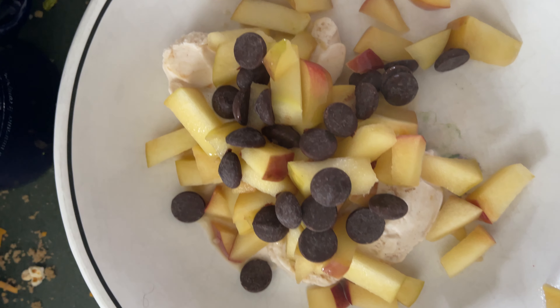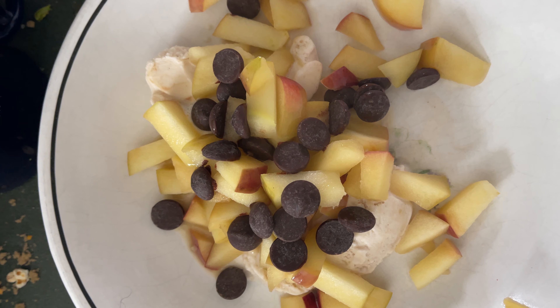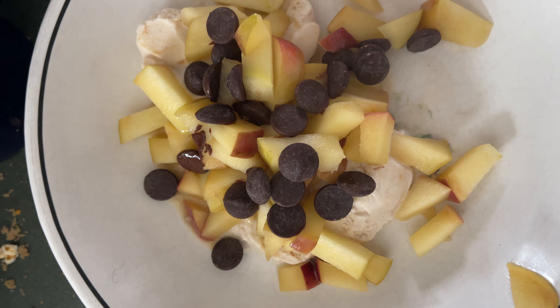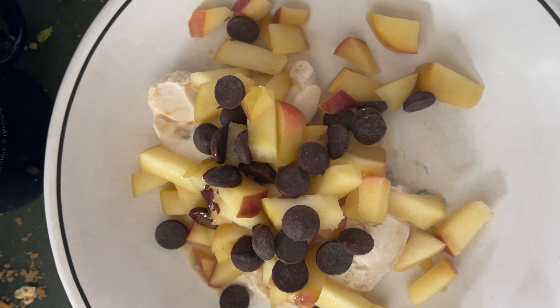All right, now I put the apples on top of the ice cream. Oops, I forgot to show you guys the ice cream. So just put a couple small scoops of ice cream on there, added the apples, put a few chocolate chips on it, and now you have a great little dish.